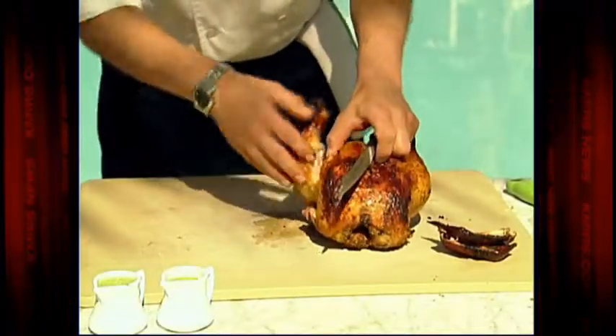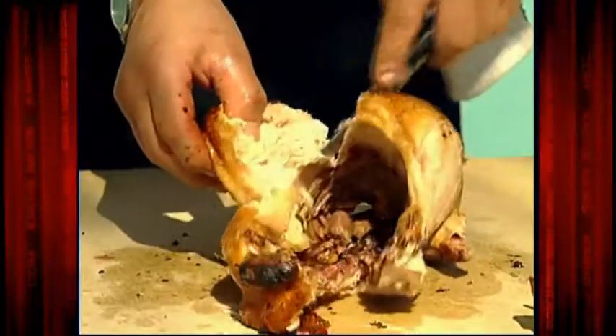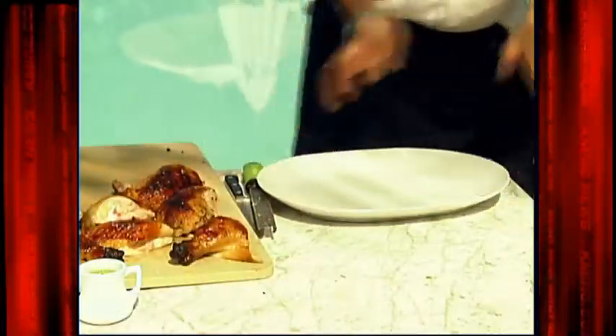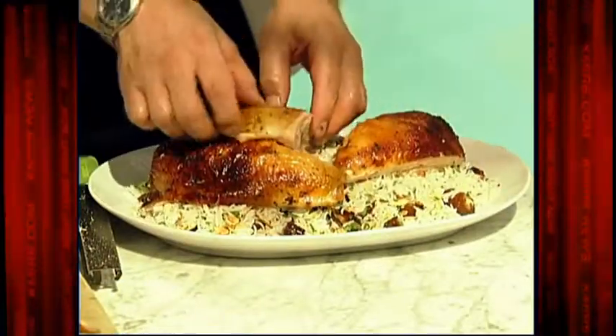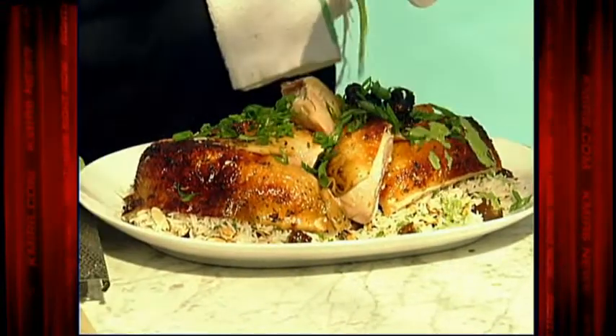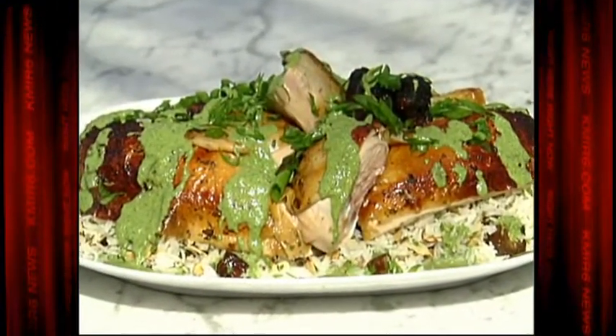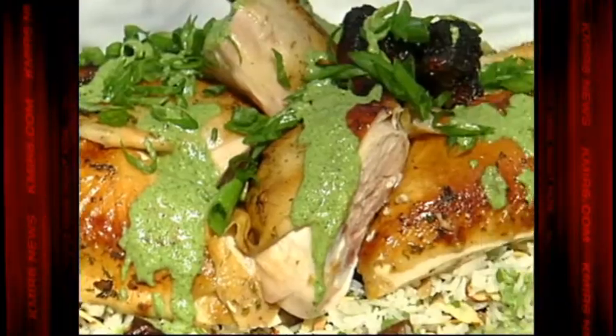I'll start by taking the leg off, then go to the other side the same way, then the breast. Now it's time for a little presentation — put the rice down and arrange the chicken right on top. Garnish it with some scallions, then finish with our herb sauce. There you have it — Moroccan glazed beer can chicken with basmati rice and herb yogurt sauce.